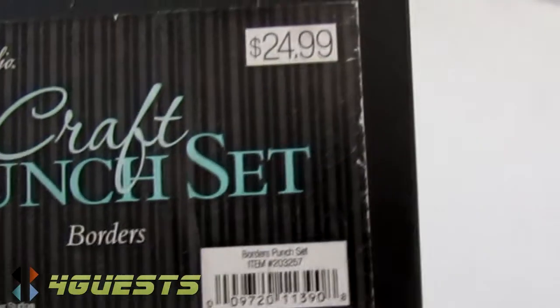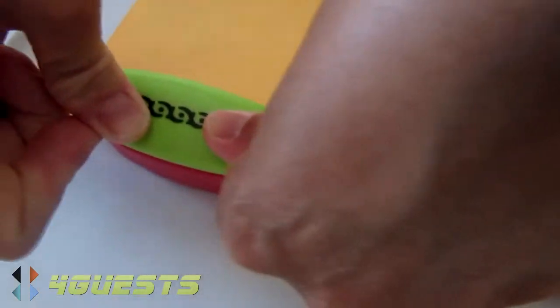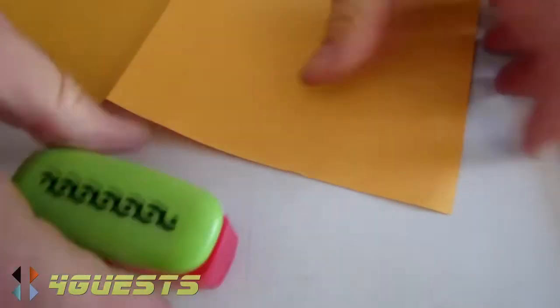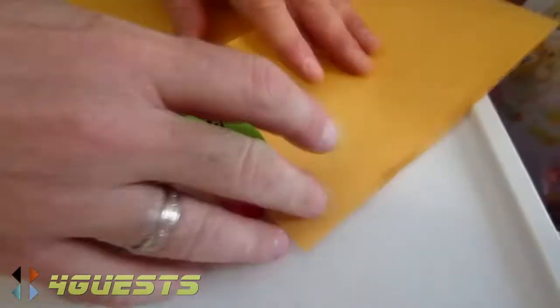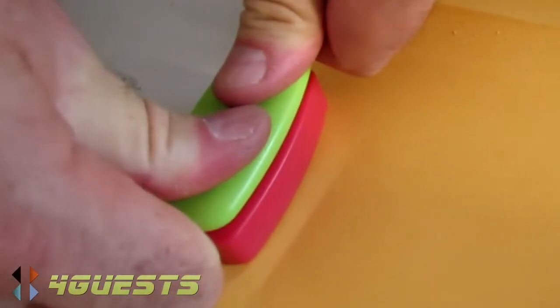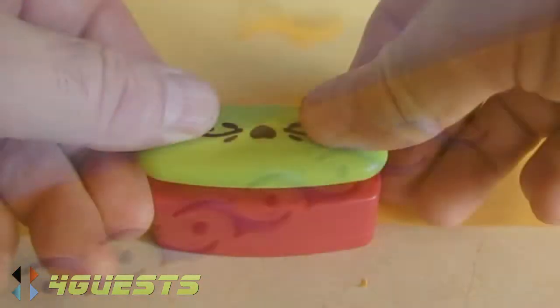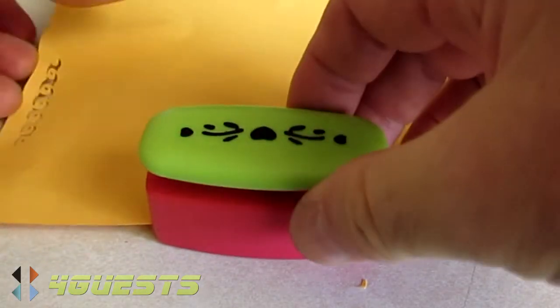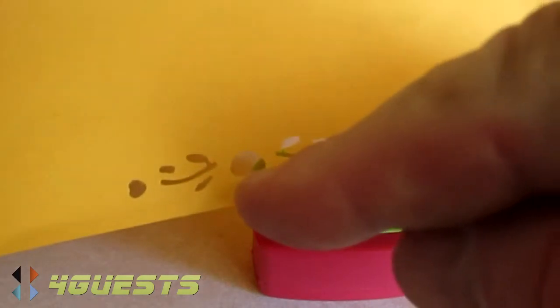This is called the Paper Studio craft punch set — borders, specifically borders. This is the first time I've done this. These are a little bit hard to push in. It's going to take the strength of both of my arms to push down, but you get this nice border design — it's a nice design with a little heart right in the center.